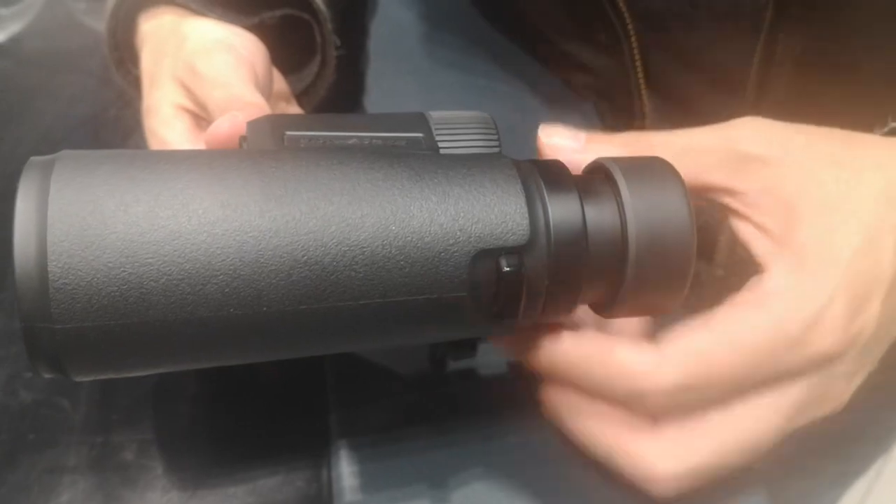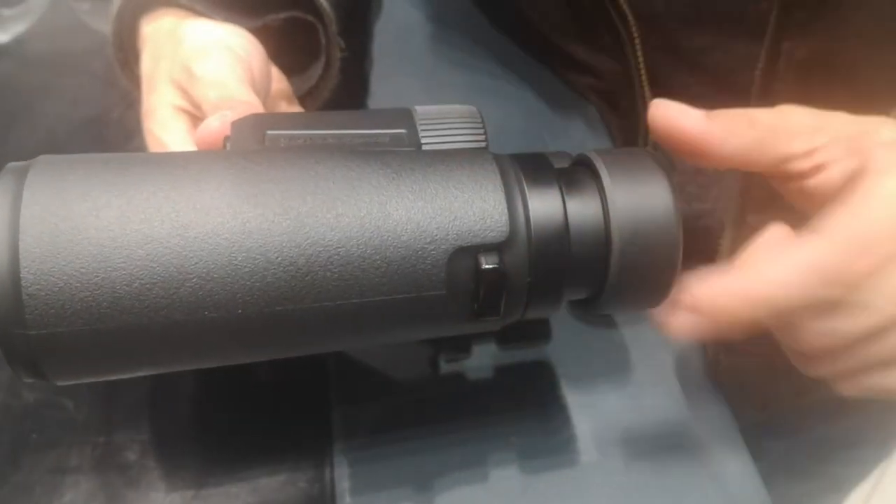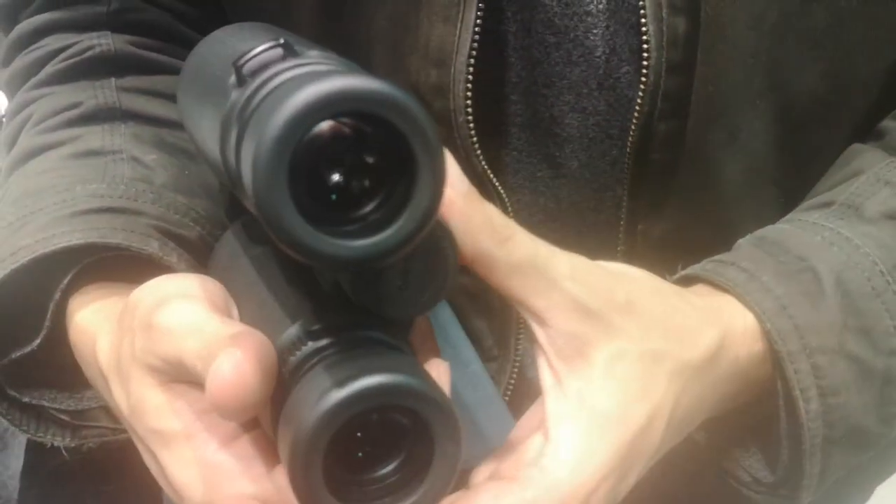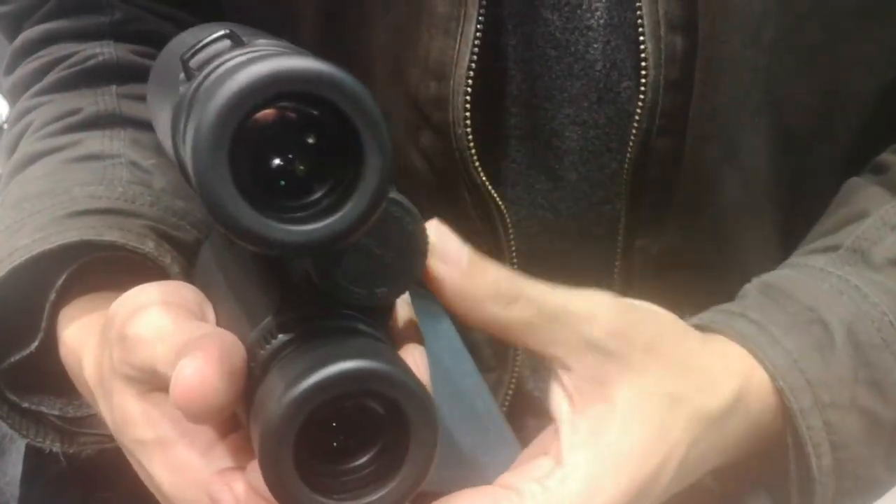These binoculars offer a magnification of 10x, allowing you to observe distant objects with remarkable clarity and detail. The 42mm objective lenses provide excellent light transmission, resulting in bright and sharp images, even in low light conditions.